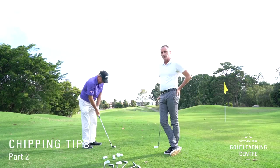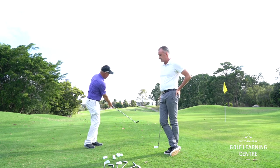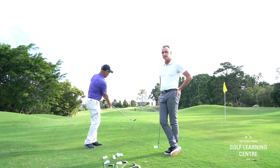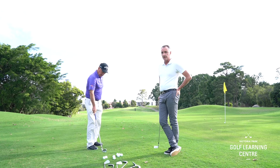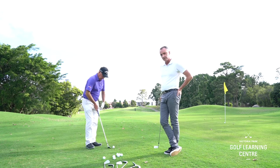We have a situation where Jim's short-sided himself — he's got a small amount of green to work with, so we don't need the ball to roll quite as much as the shot from up the back of the green. Jim's chosen a club with more loft, that being a 56-degree sand wedge.